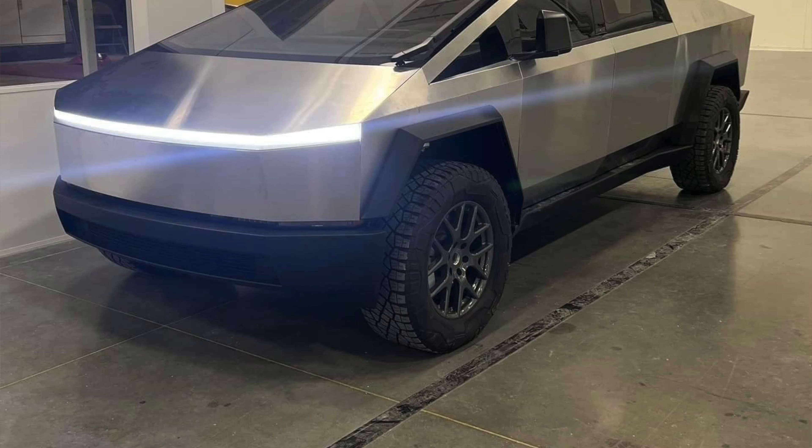Another thing I want to talk about is the rims — I just don't like them. It looks like a base Model 3 again. They look a little too different from the caps that originally came with the Cybertruck prototype. Of course, this is still in alpha and beta so nothing is set in stone yet, but I just wanted to give you guys my opinions.